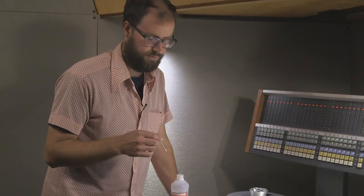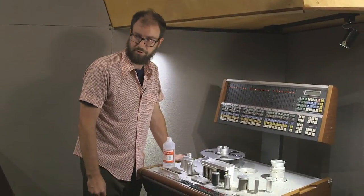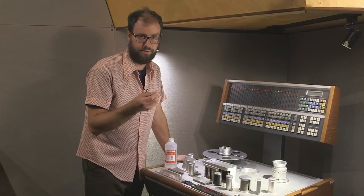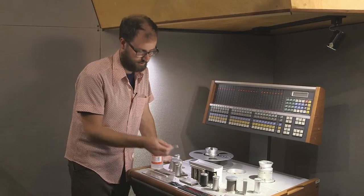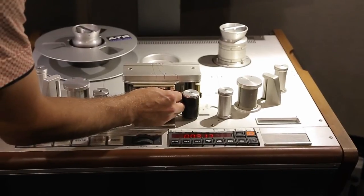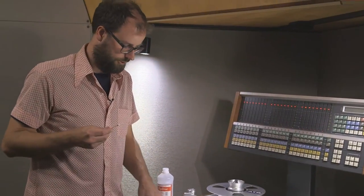The Studer A820 has a feature to clean the capstan motor. When no tape is loaded, you can press play and the capstan motor starts spinning. Make sure the Q-tip isn't soaking wet because alcohol can drool down into the bearings and ruin them. Just a little bit of dampening is good enough, and hold the Q-tip against the capstan motor as you slowly go down. And that'll be clean — just hit stop when you're done.